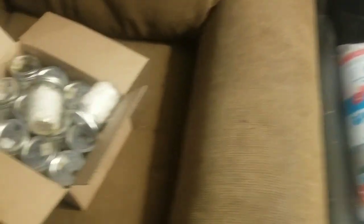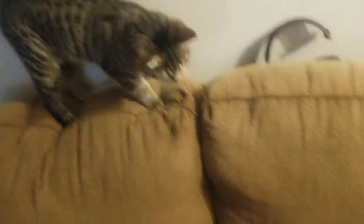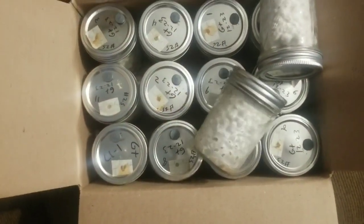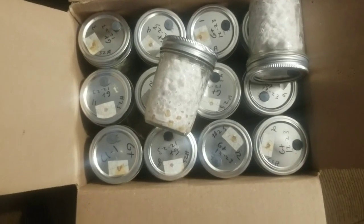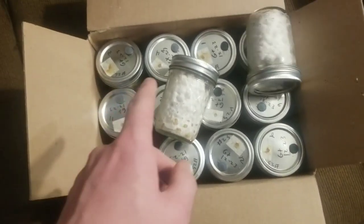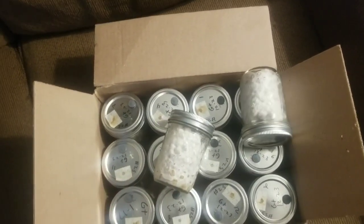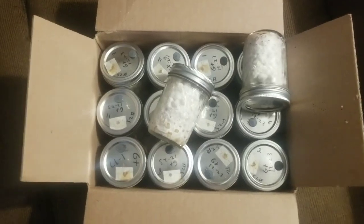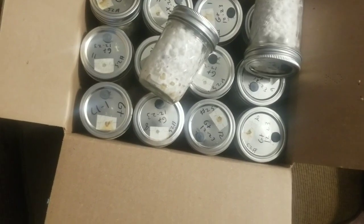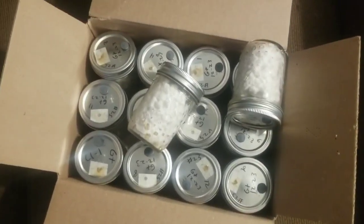We're also going to need our colonized substrate. I've got 14 cans here of some good old-fashioned GTs and I do have a ton more — I don't have enough mono tubs for all of this, so we're going to have to add a little extra to some of them. I want to say I got some bulk grain too but I'm not 100% sure — I think that's B+.